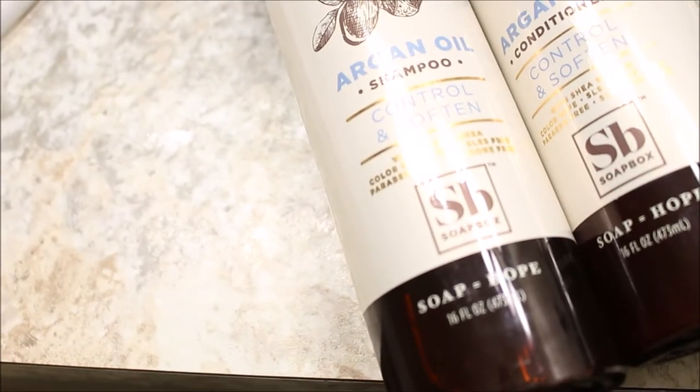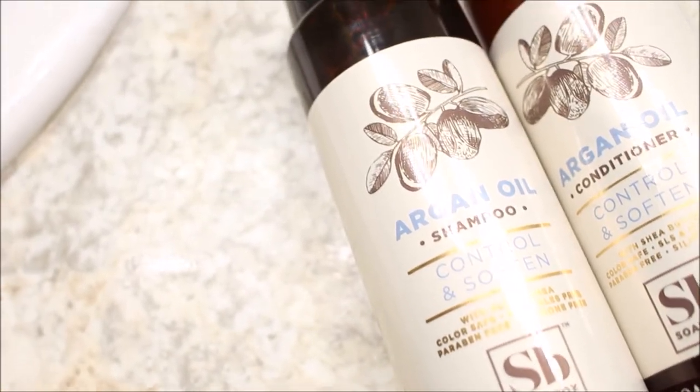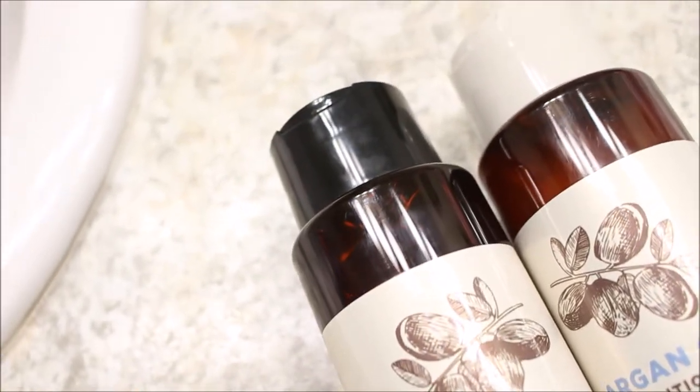Welcome back to my channel, my name is Mishka. In today's video I will be reviewing two products from Soapbox with you guys.